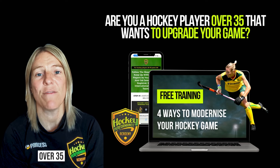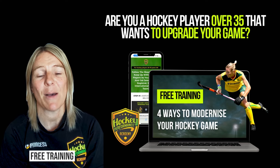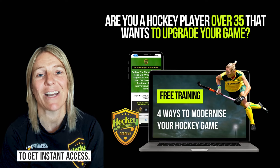If you're a hockey player over 35 looking for ways to improve and take your game to the next level, check out my free training called the Four Ways to Modernize Your Game. You can find the link in the description or head to my bio to get instant access.